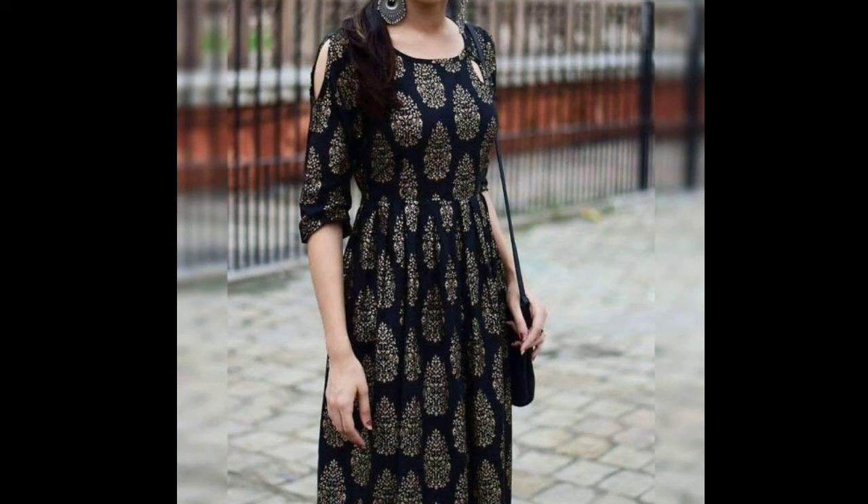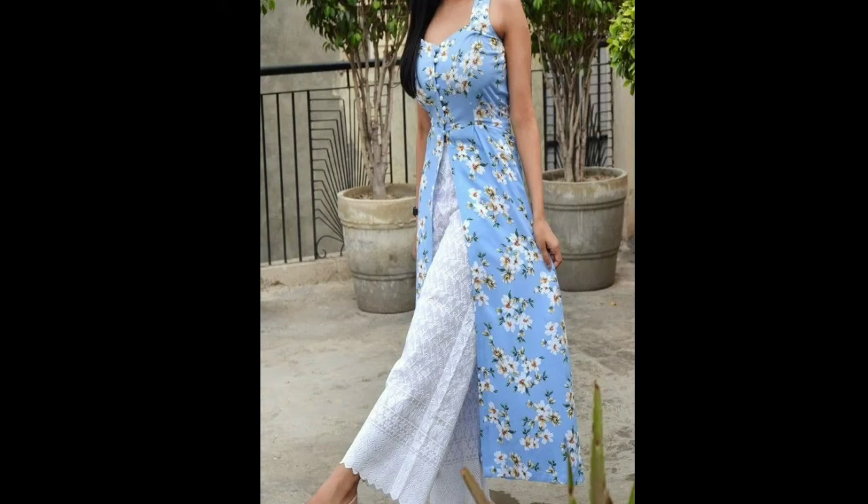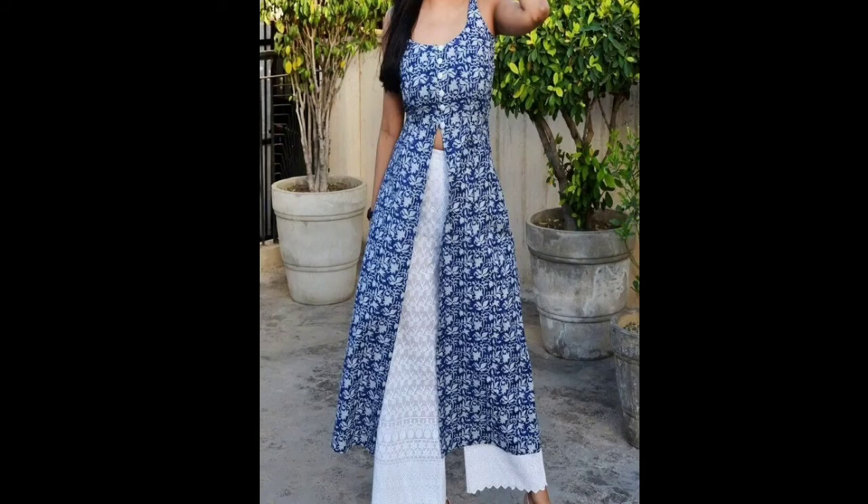Hey guys, welcome back to my channel Fab Beauty Fashion. In this video, I am going to show you some kurti designs that you need to buy in 2020. I am going to show you some trendy, latest designs and help you with tips on how you can use this type of kurti.